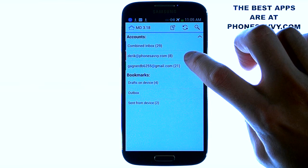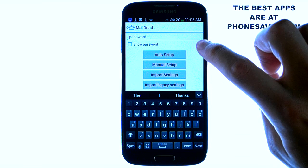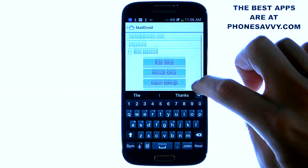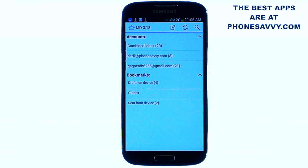It's easy to add new email accounts. Just hit the menu button from your account screen and select add account. It's very similar to the stock client — you can put in your email address and password and hit auto setup. If it requires manual setup, you'll select that, and you can put in the incoming and outgoing mail server, which went through very easily without any problems.